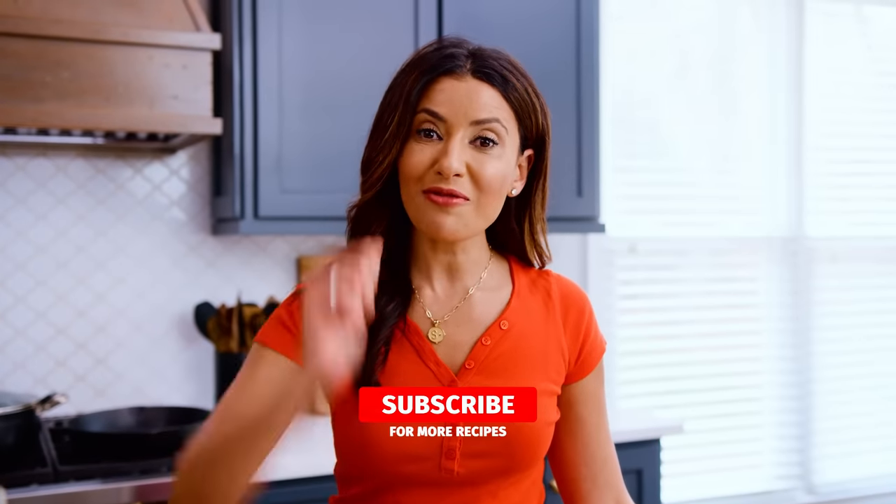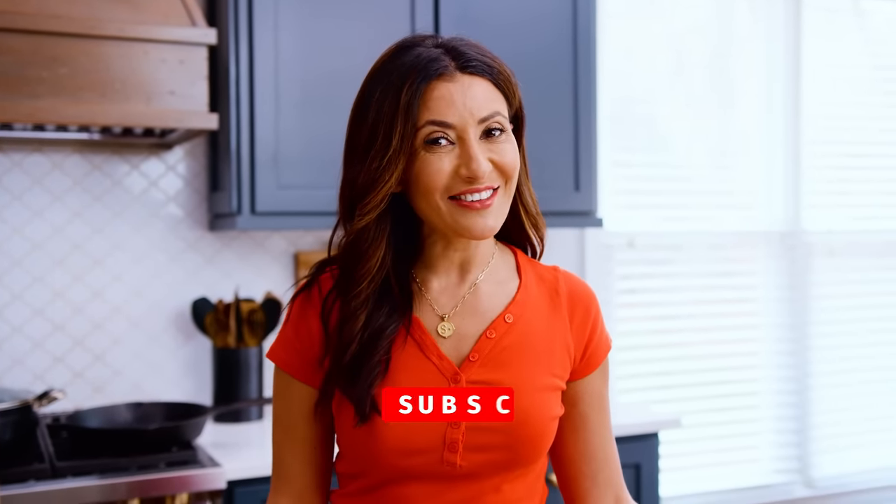I'm Susie with TheMediterraneanDish.com, your number one resource for Mediterranean cooking. If you're new here, subscribe and follow this channel for more delicious videos every single week.